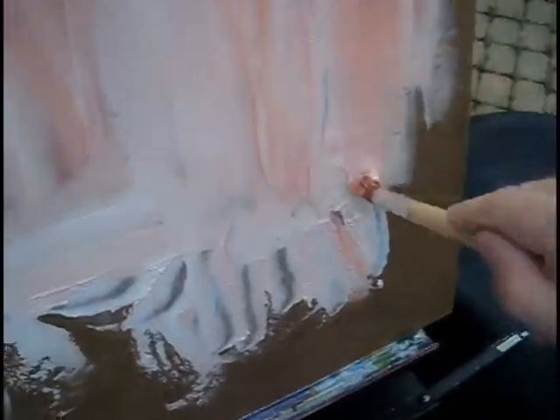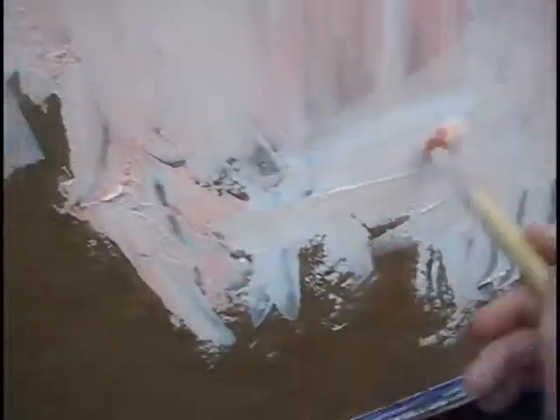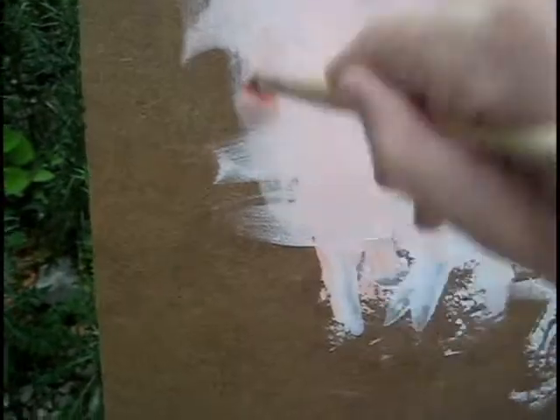Can't go wrong with too much gesso. Mine's kind of old; I'm trying to use all this up, so I just kind of slapped it on there and said to hell with it. Don't worry about what this looks like — you're just gonna paint over this anyway.